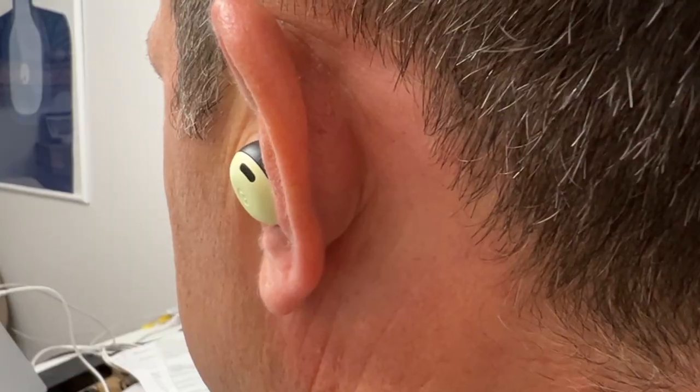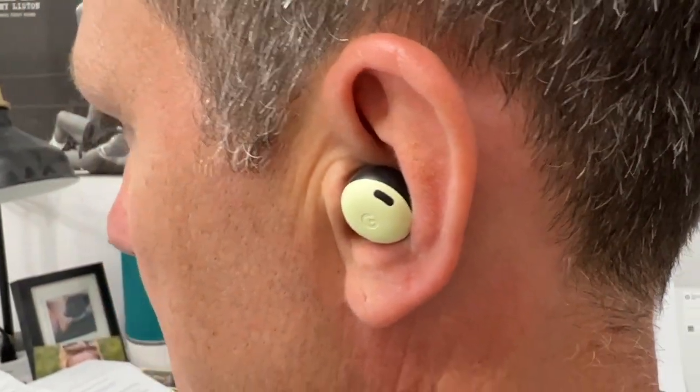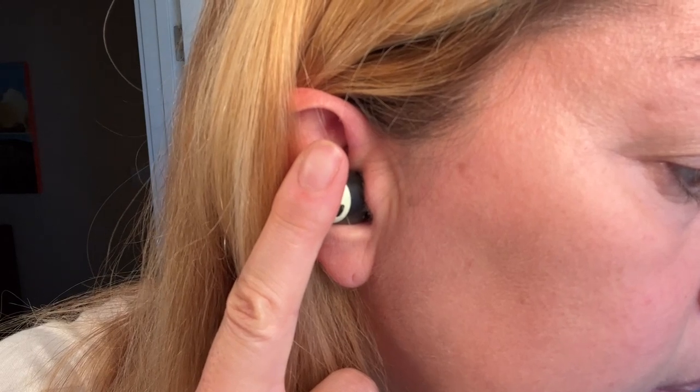Noise cancellation uses digital technology to listen for outside sounds bleeding into your ears and cancels them out before you hear them. Transparency mode allows those outside sounds in when you need to be alert — for a doorbell, a flight announcement, or a barking dog. I'd been really hoping Google would add these to the newest iteration, and I'm glad to report they did. You can toggle between the two modes using the touch controls — just long press on either earbud.